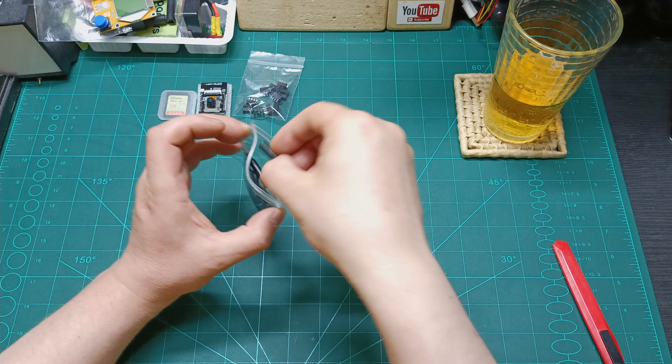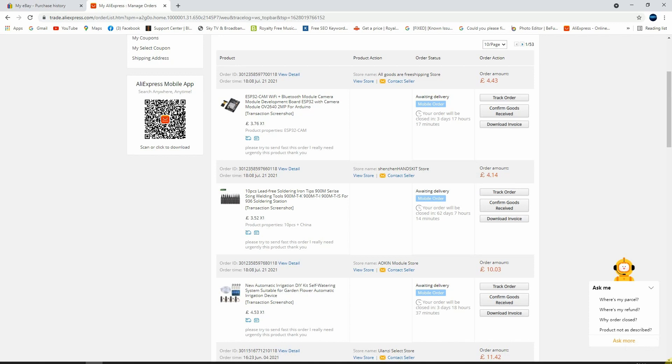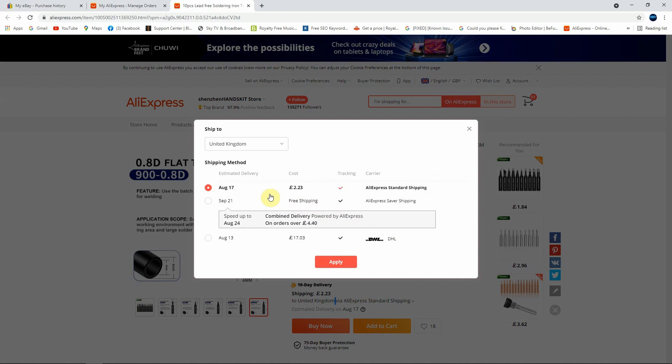These items come from AliExpress — 10 pieces lead-free soldering iron tips, 900M series. They claim they are better than normal ones. I paid just 4 pounds and 14 pence with shipping included. I ordered them on 21st July and they came today on 3rd August, so very fast shipping as well. I'll put the link in the description below if you want to buy. For shipping you can choose free shipping as an option too. I'll see how they work when I start soldering.